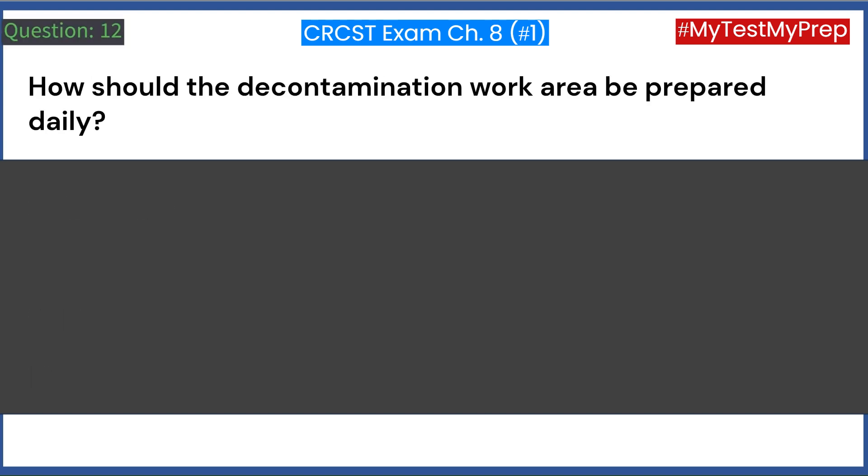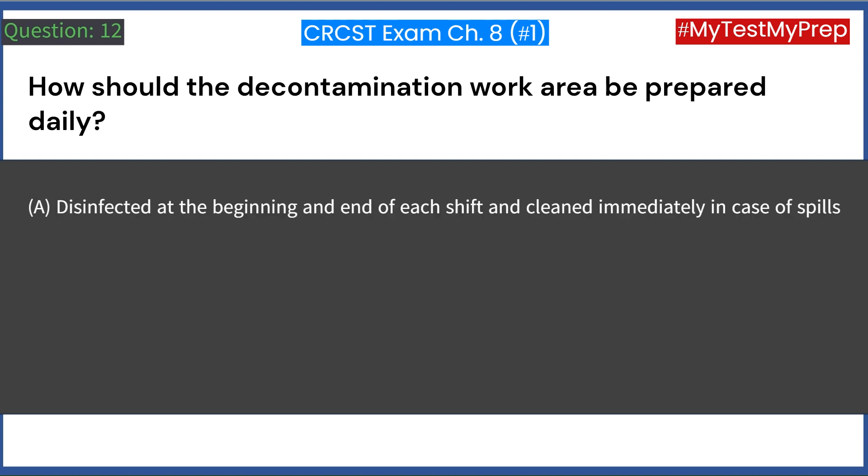How should the decontamination work area be prepared daily? A. Disinfected at the beginning and end of each shift and cleaned immediately in case of spills.